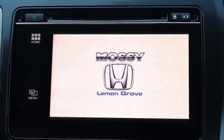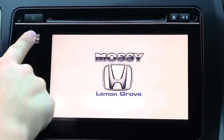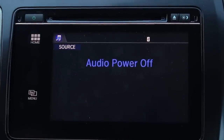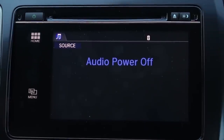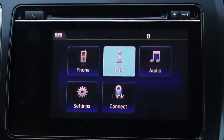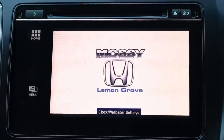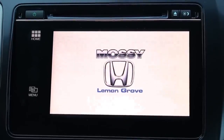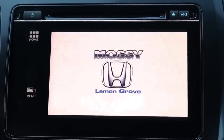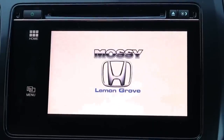And now you have set your wallpaper. When you turn the car off and back on it will come back to this screen, unless you're leaving the screen in audio mode — if you turn your car off in audio mode it will come back on in audio mode. So if you want that wallpaper to be on all the time, anytime you turn off the car you want to leave it on the info screen so it will turn back on with your wallpaper and you don't have to select it every time. And that's how you do it on the 2014 Honda Civic EX, EXL, and EXL with navigation models.